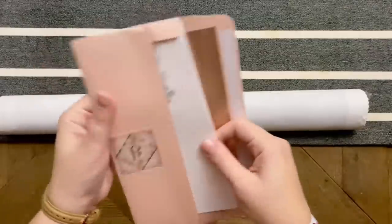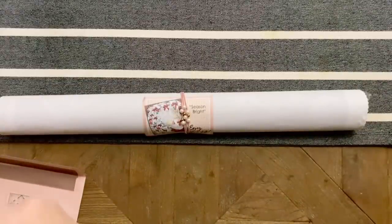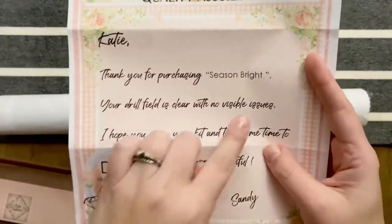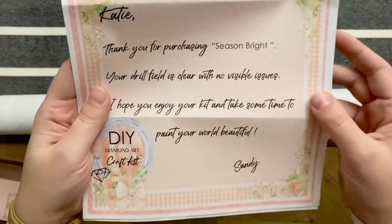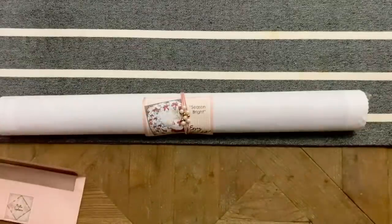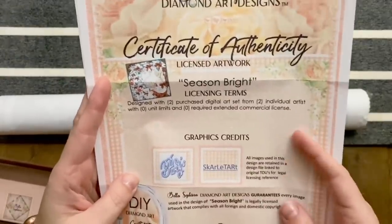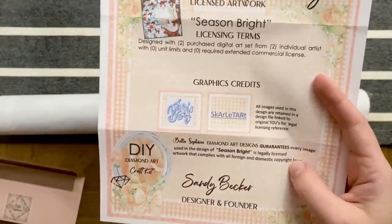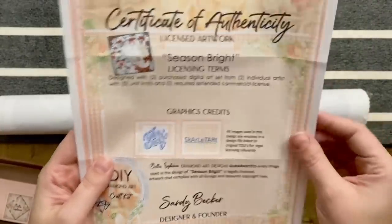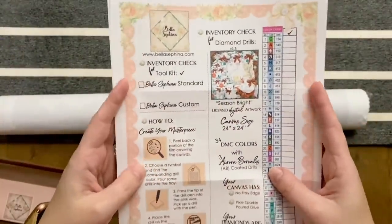Just a really nice little touch — I want to make sure I'm not showing any personal info. This is just my invoice, and then here is an insert with a quality assurance note: 'Thank you for purchasing Season Bright. Your drill field is clear with no visible issues. I hope you enjoy your kit and take some time to paint your world beautiful. Sandy.' And then there's a certificate of authenticity — this is all legally licensed artwork and she's credited the graphics as well. Everything is above board and I really appreciate that about her.